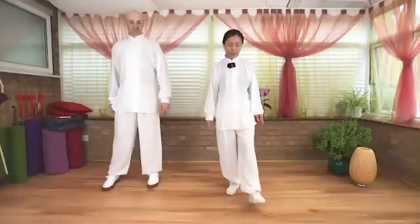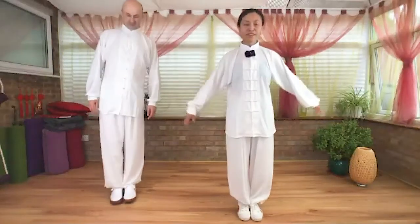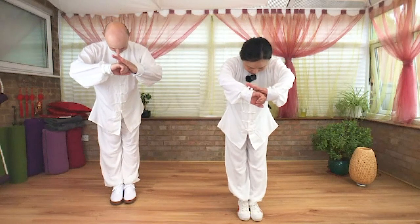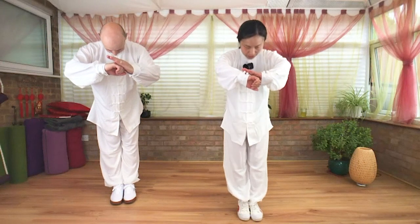Step your left foot forward, right foot follows. Make a bow in front of your chest. Thank you very much for this morning's Qigong practice. We should have a very very wonderful weekend. And release.